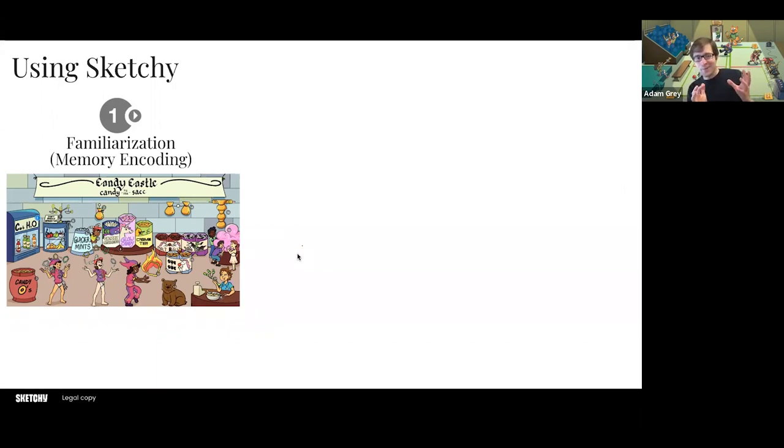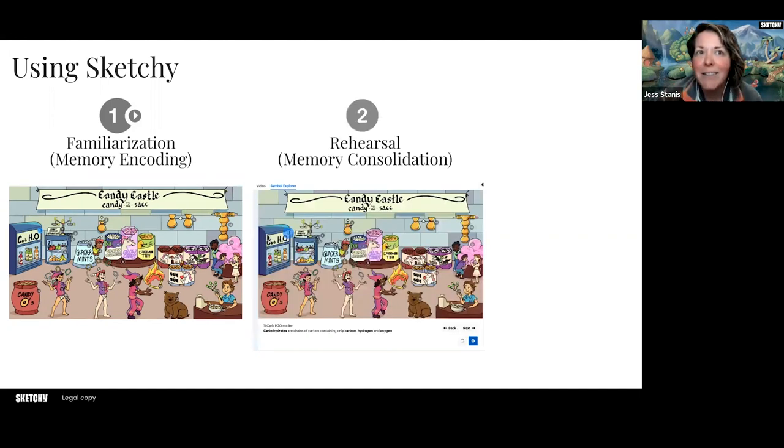I'll also say, as you're seeing this full candy castle sketch, I welcome anybody who wants to guess what each of these symbols is. Sometimes there's this guessing game — the first time you see a sketch before you've seen us walk through it. But as soon as you have the voiceover as you see the sketch, you'll remember it forever. Also, I'd love to hear whether anybody at Sketchy dressed up as any of these characters in the sketch.